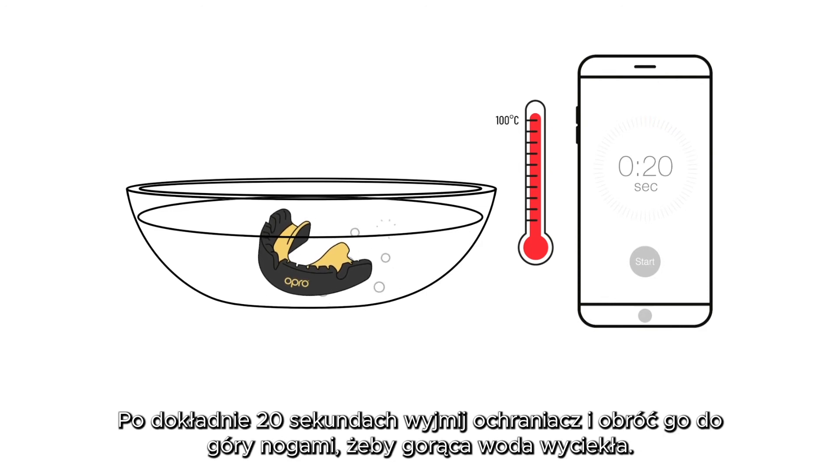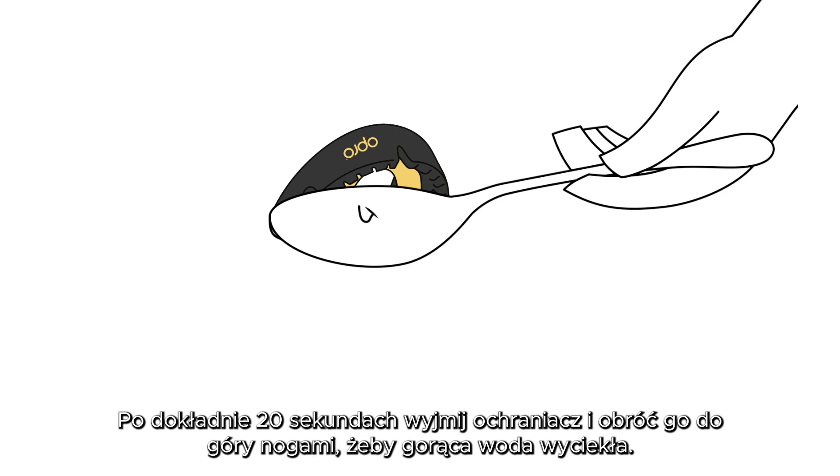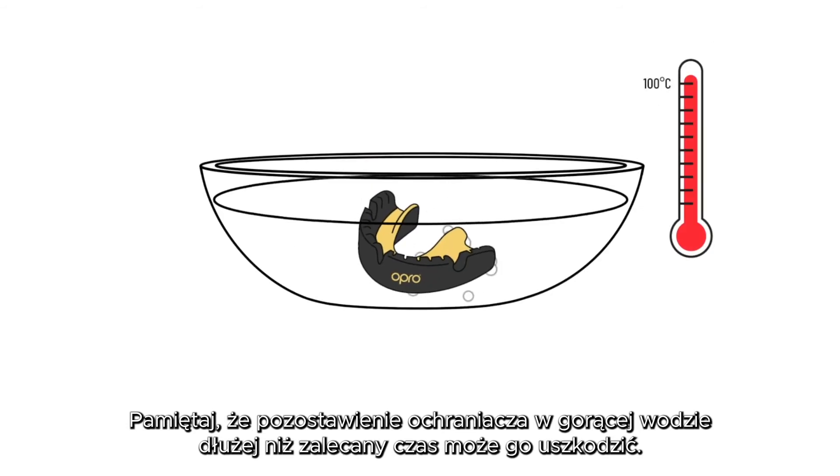After exactly 20 seconds, using a spoon, carefully remove your mouthguard from the water and turn it upside down so any water can drain out. Be aware that leaving your mouthguard in the hot water for longer than the required time can damage it.